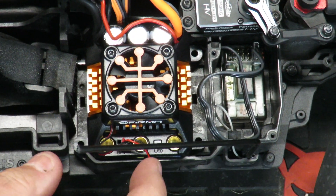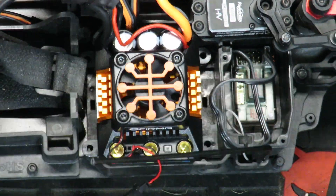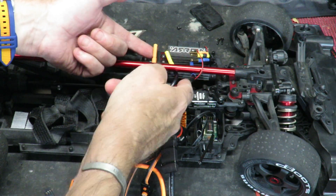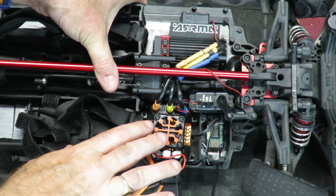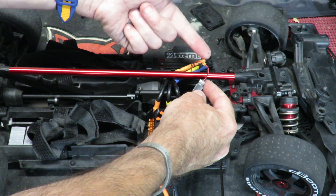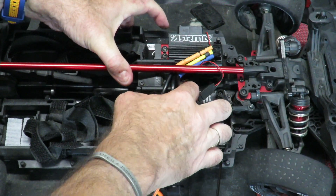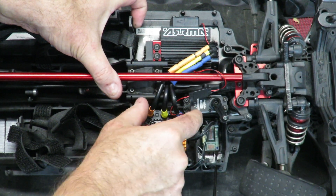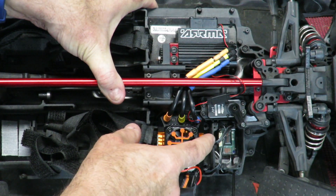The screw holes are already drilled out in the chassis, which begs the question: are Arrma going to release an 8s version of the Felony or the Infraction? Because the fact that the holes are already drilled out indicates we know what's coming next. All you're going to need to get it to fit is some ESC extension leads - I'll put a link to those below the video. With a simple set of ESC extension leads, the 160 amp ESC literally drops straight in. Make sure you route the fan wire over the top of the red brace to ensure it doesn't get wrapped around the drive shaft.